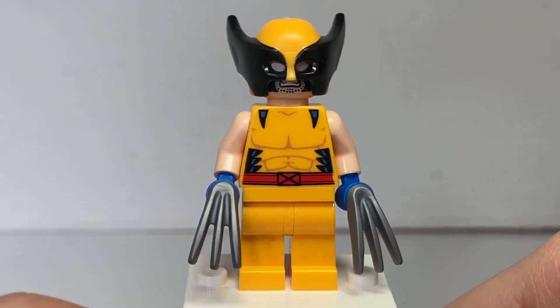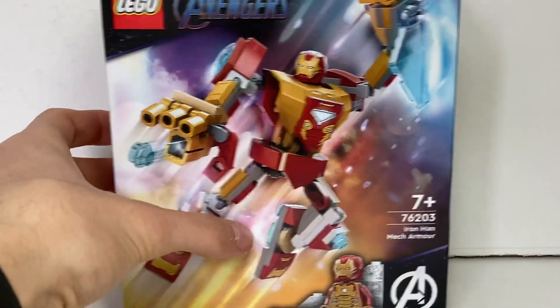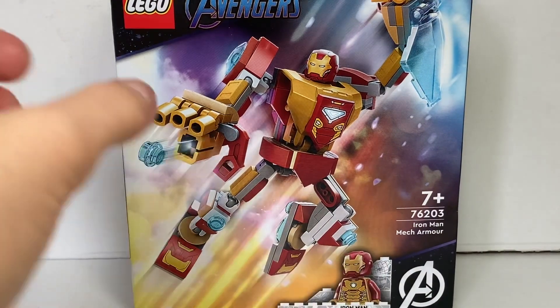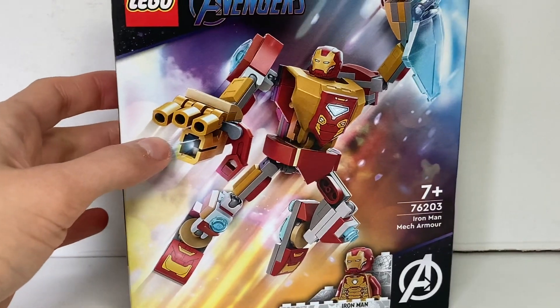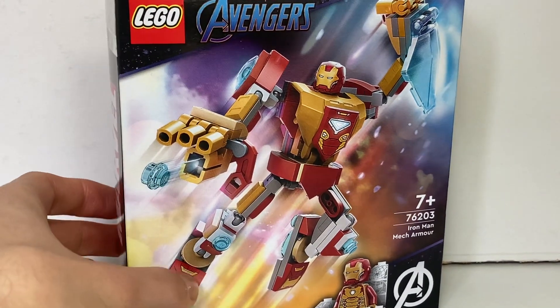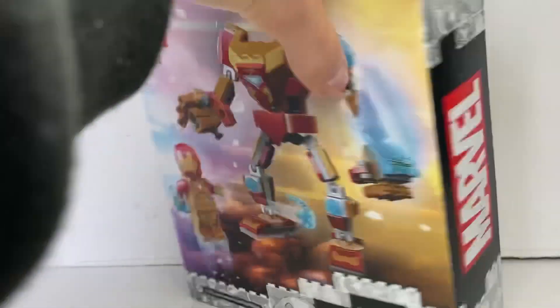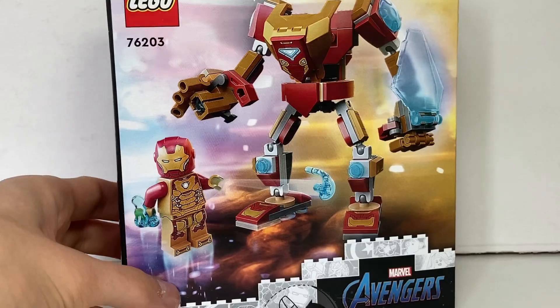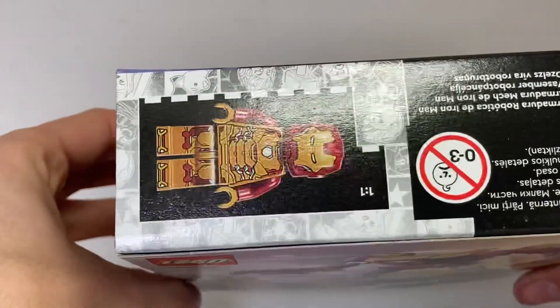Here is the box art for Iron Man. I love the cosmic colors in the background — it shows off the figure very nicely. The suit is inspired by the Mark 43 from Iron Man 3, with the gold plating, making it very different from the 2020 Iron Man mech. It uses the Infinity Saga style packaging, which is being continued across all Lego Marvel sets going forward.